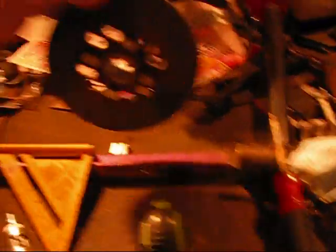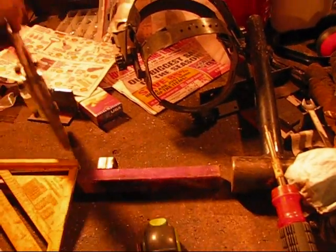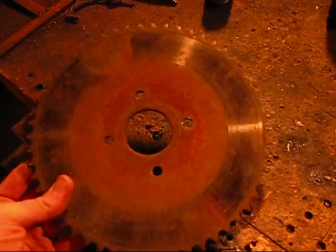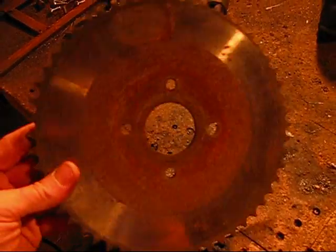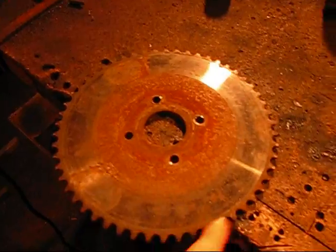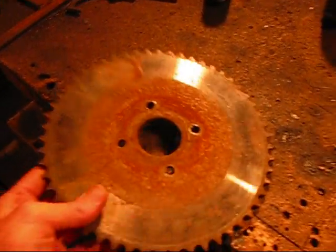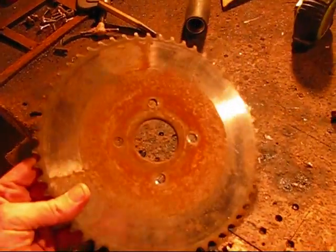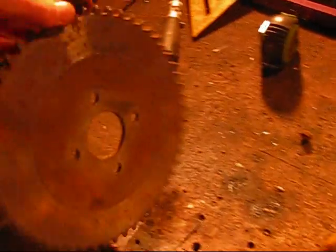So what I'm going to do now is paint the sprocket black. The natural wear from the chain will clean off the paint, so it's no big deal. I can paint this whole thing black if I want to. But first I've got to clean it and get all that rust off of there.